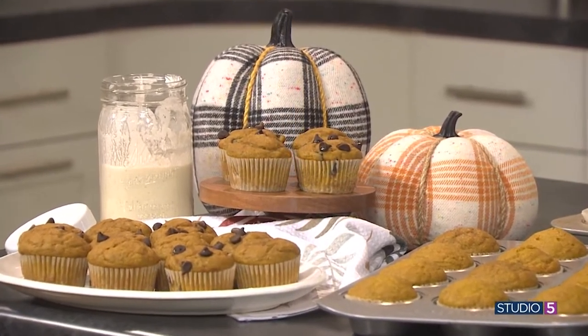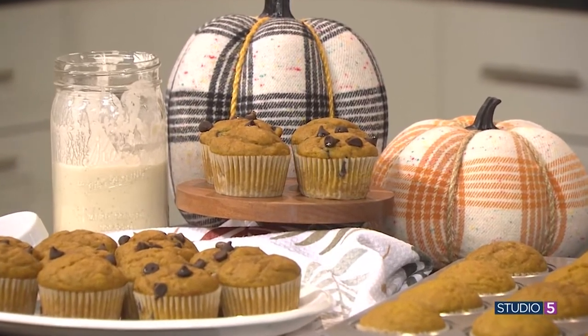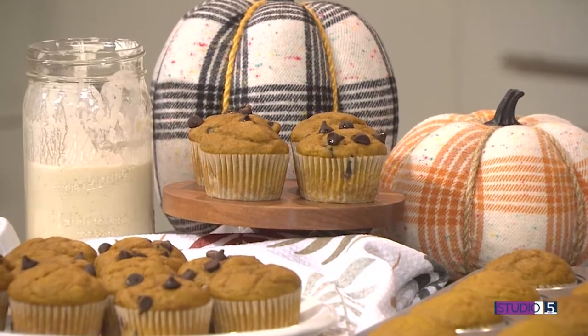This recipe is sure to be a family favorite in no time, plus it's a way to use your sourdough starter for something a little bit different. I am so thrilled to have Mel Gunnell of Mel's Kitchen Cafe here in studio with us. Her recipes have become our go-to over the last many years, and today she's sharing her recipe for homemade sourdough pumpkin muffins.